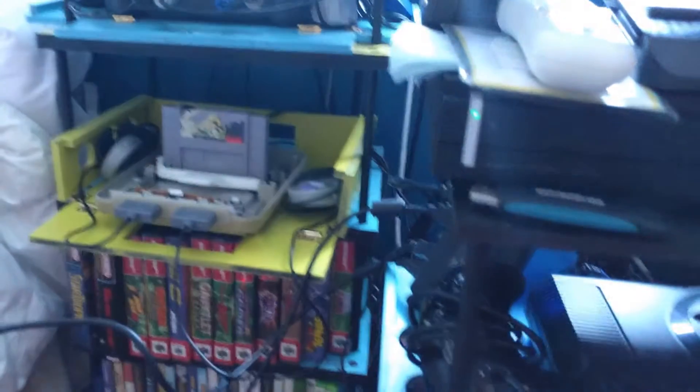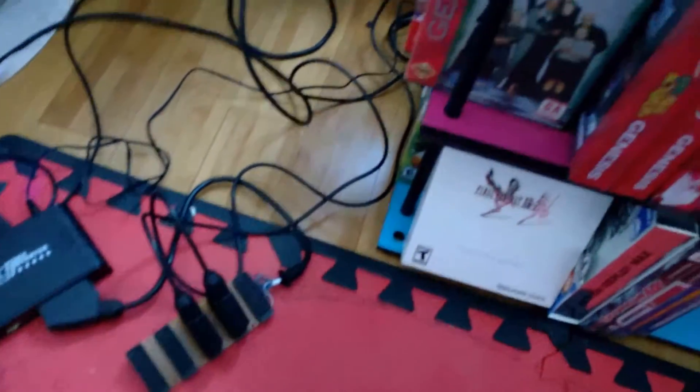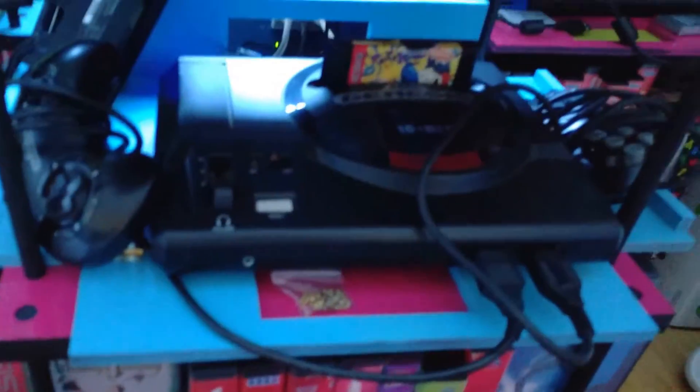So maybe your Nintendo products need that power? I have a NES that can connect to that thing as well. I'll deal with that later. This is our findings at the moment.